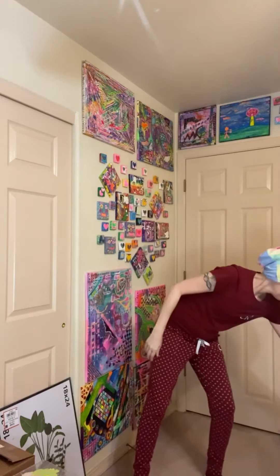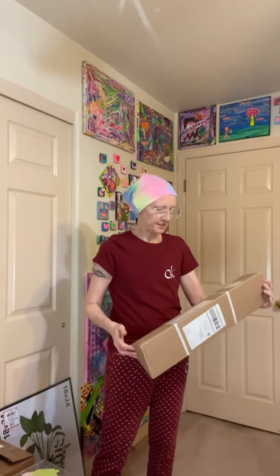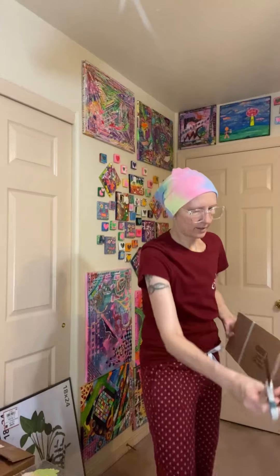This video is really exciting for me because this is my first ever art print of one of my paintings. I ordered this through Printify, specifically Sensoria. It is an 18 by 24 of one of my original paintings. The box is very light.